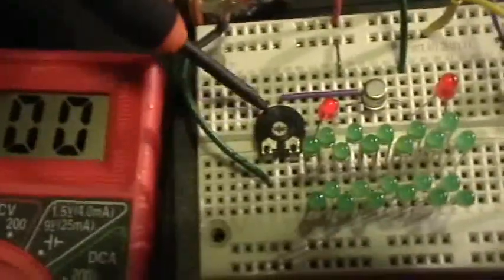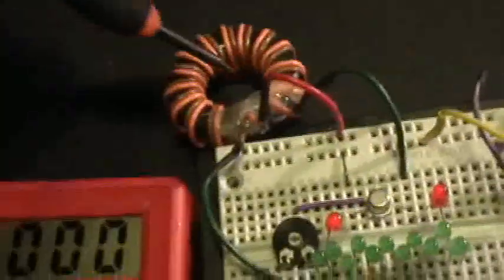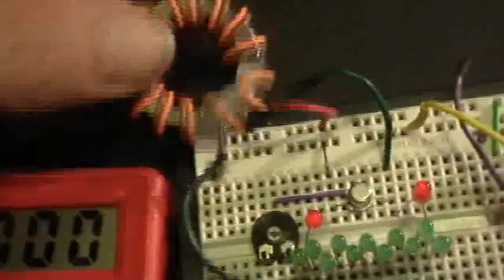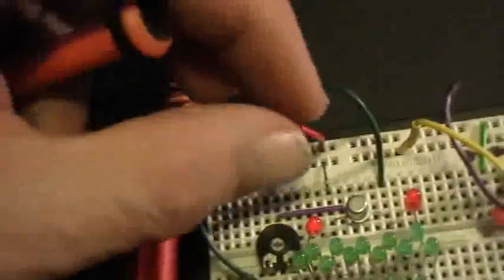Instead of the 220 ohm resistor, I've got a 10K trim pot. And instead of the coil with different turn windings, I've got just one toroid, 14 turns, both windings together, same one-to-one. Here's my little battery bank — this is the battery supply, those are the wires that will power the jewel thief.